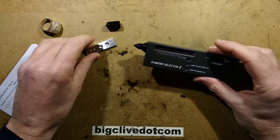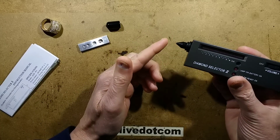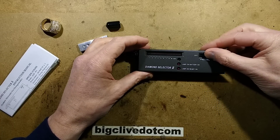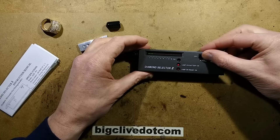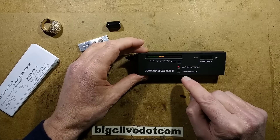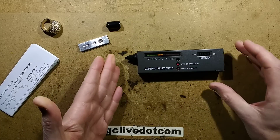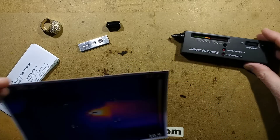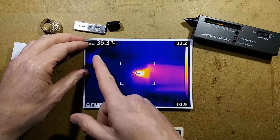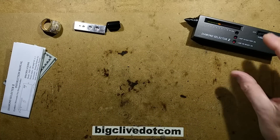I did a bit of research beforehand to see what I was expecting. I thought it might be conductivity because it's got a little metal probe. I'll turn it on because it takes a while to warm up — that's a clue. It's got a bar graph that you can adjust and a 'lamp on battery / lamp on ready' indicator. I used the thermal imaging camera on it, which showed the tip after stabilisation came to about 36 degrees Celsius.